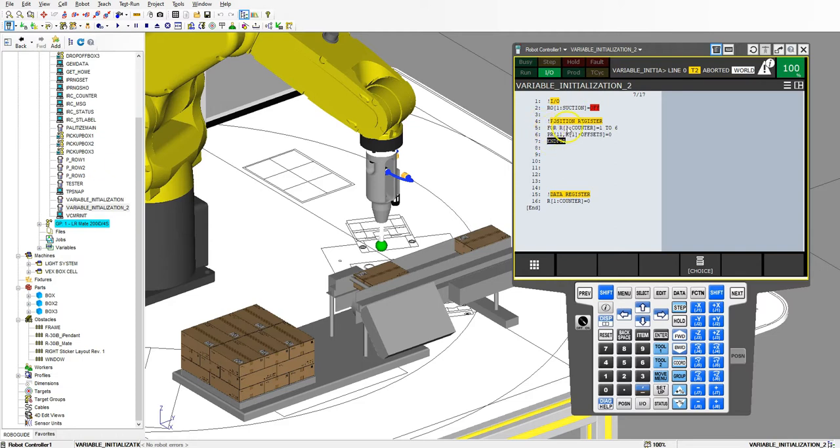What's going to happen is register number 1 starts at 1, then it takes position register number 11 part 1, which is the X component, and sets it equal to 0. Then register 1 equals 2, takes position register number 11 part 2, the Y component, sets it equal to 0. Then part 3 sets the counter to 3, position register 11 part 3 is the Z component, we set it equal to 0.